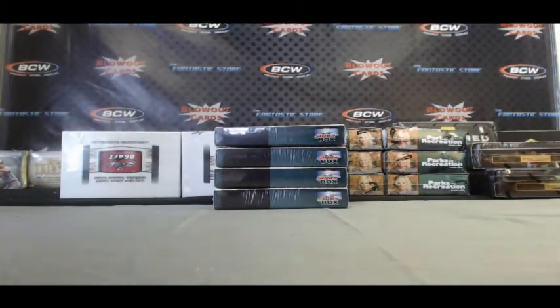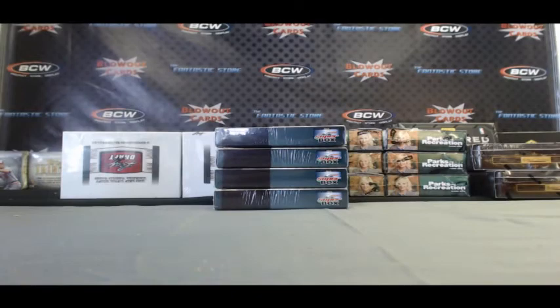Alright Jeremy, appreciate it buddy. Pretty nice box. And until next time, later.